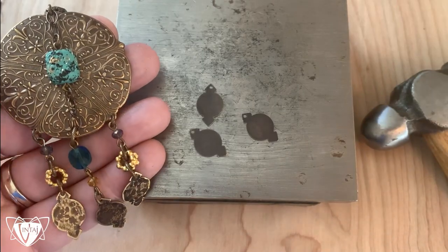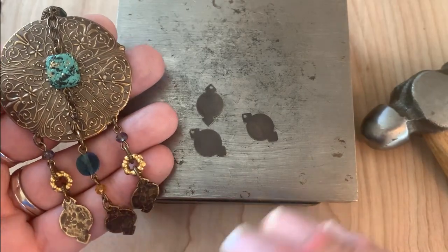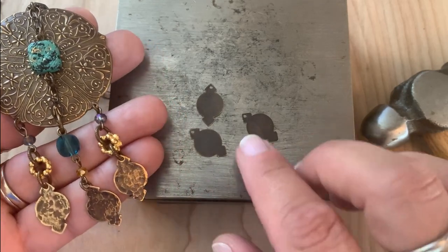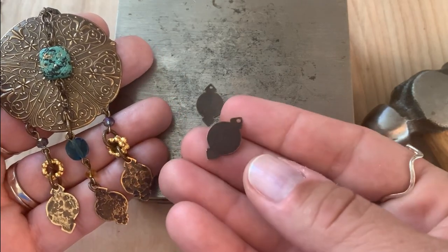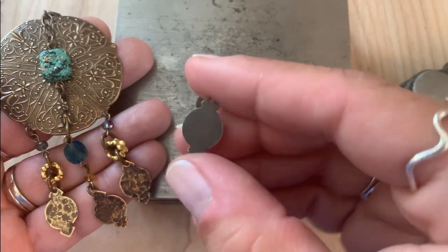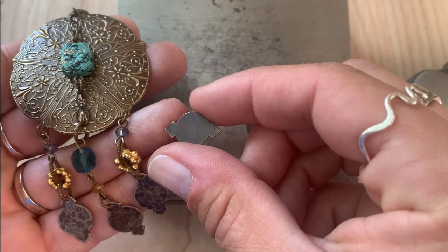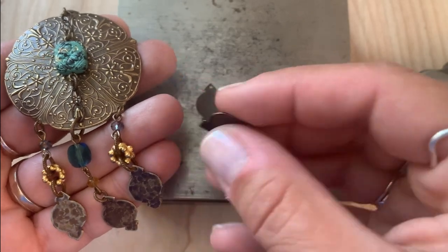Hey everyone, it's Jess. Today I'm going to show you a fun technique on how to simply add texture to our blanks. I'm using our natural brass east blank and they're these fun little shapes, kind of like a directional, really cool shape. This is in our global collection.